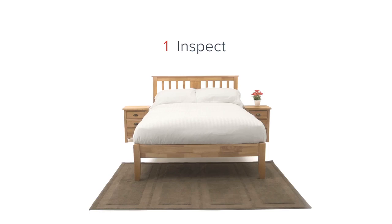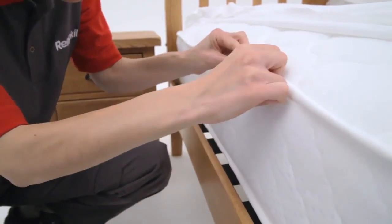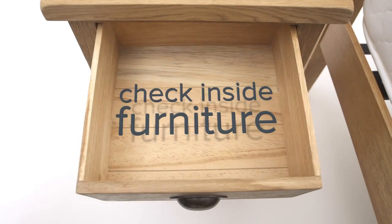Step 1: Inspect. Start with your bed. Inspect pillowcases, headboards, bed frames, and mattresses. Bed bugs are never too far from where you sleep. Adult bed bugs will live close to a food source, so remember to check nearby furniture and drawers.